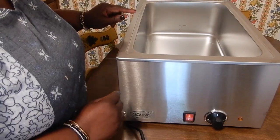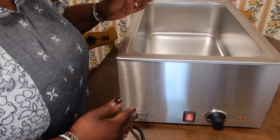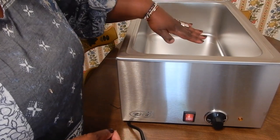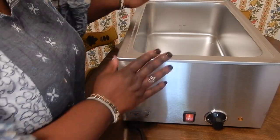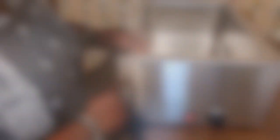The next step — I am going to fill it with distilled water. I will not fill it with tap water from the faucet because of the salt and minerals and everything else that's in tap water. I do not want any build-up of salt and minerals corroding my heat container, so I'm going to fill it up with some distilled water.